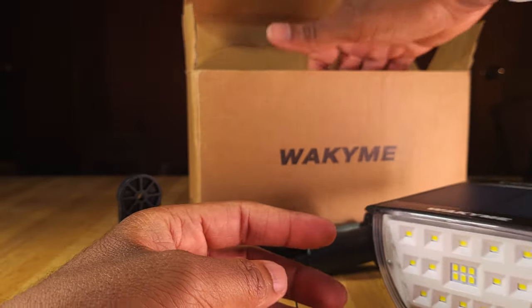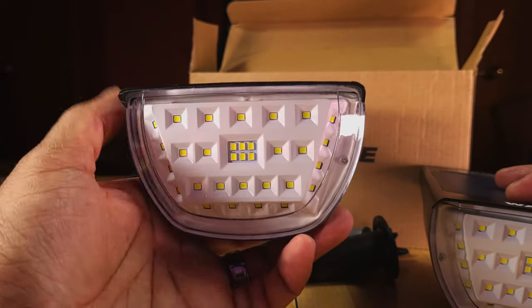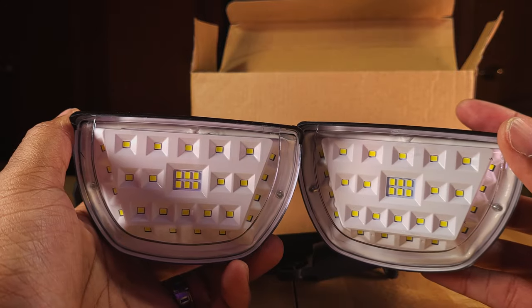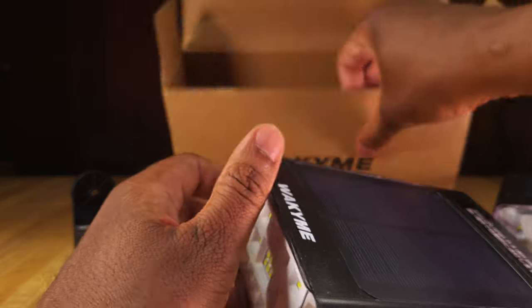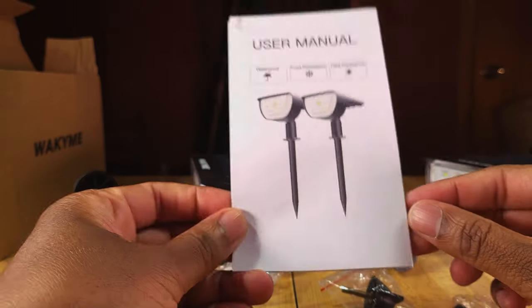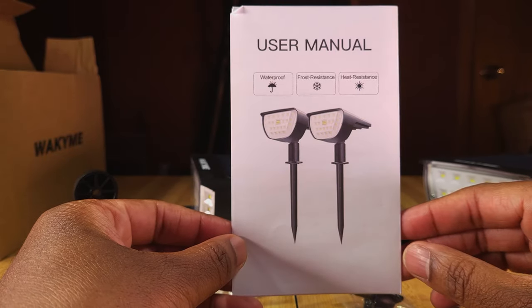Let's go ahead and see what else we get. So we're going to get two lights right here, which is always nice. We can put them up in different places if need be. It looks like we're going to get a user manual. And we can see here it says it's waterproof, frostproof, and heat resistant.